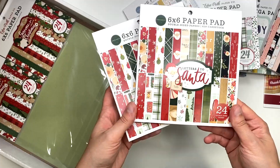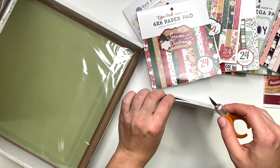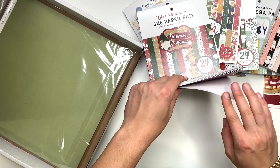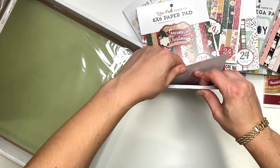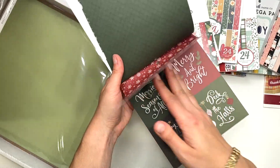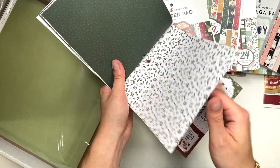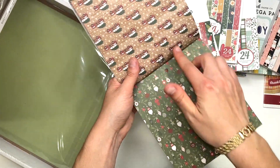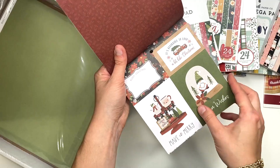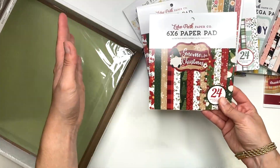I also got two of the Gnome for Christmas six by six packs. I have that one in the mega pad too and didn't want to use those solid sheets for card folios since I want to make an album with it. This is a really cute collection — all the fun gnomes. There are craft paper colors, black, greens — it's a very cute Christmas collection.